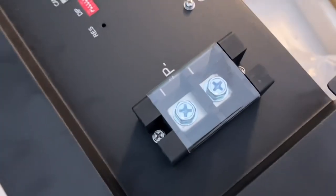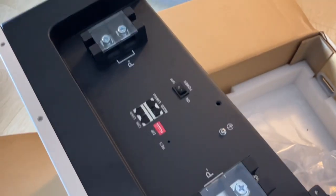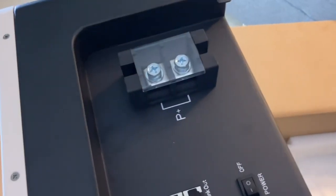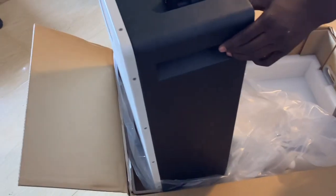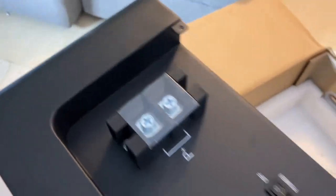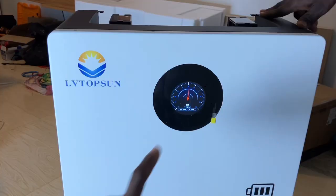Here we have black and black terminals — both terminals are black — so we need to be careful when connecting this, because they did not differentiate the colors, which is a bad idea in my opinion. This one should be red and this one should be black. The black cover goes over this at the end of the installation.